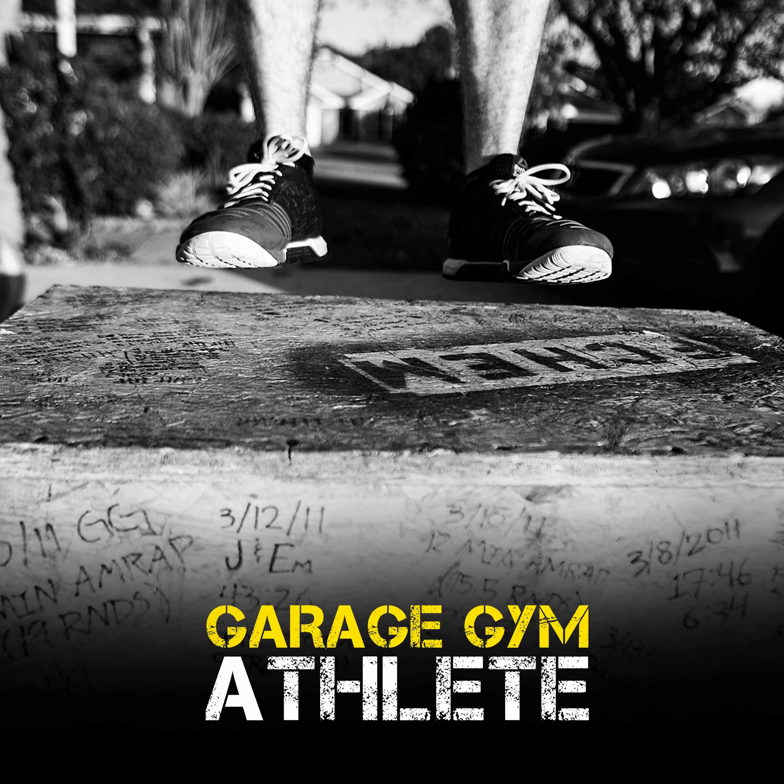And today we have Darren Gaunt. Glad to be here. Let's get right into it — basic introduction: who you are, what you do, how you train, where you're from, all that good stuff.